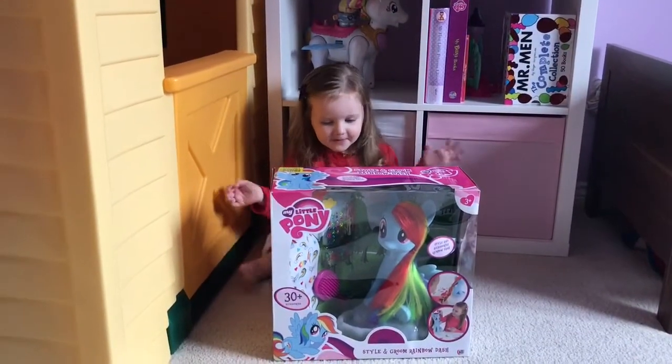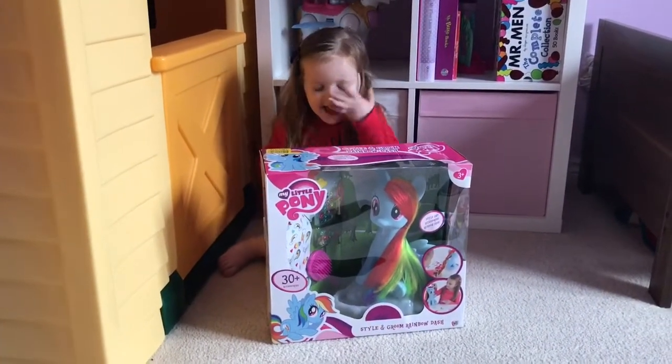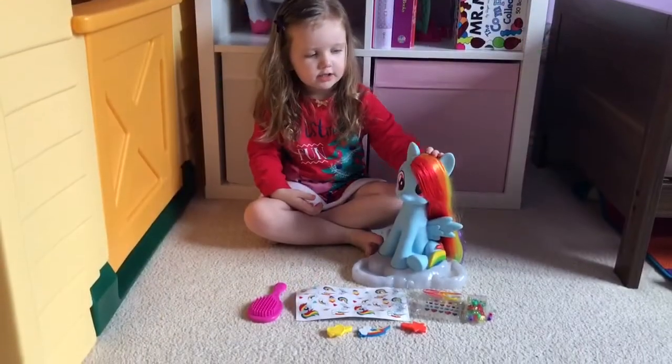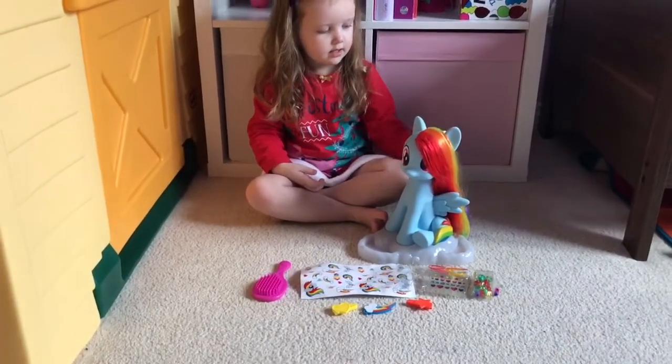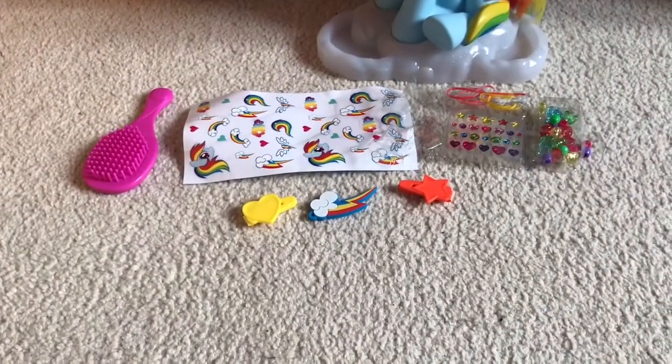Today we've got Rainbow Dash — it's My Little Pony, the Style and Groom Rainbow Dash. Shall we open it and see what's inside? So we've just unboxed Rainbow Dash and this is everything that comes with her: a hairbrush, some stickers, hair clips, and some beads.